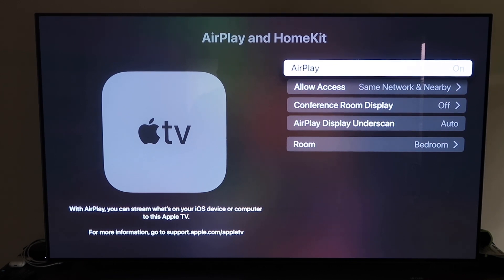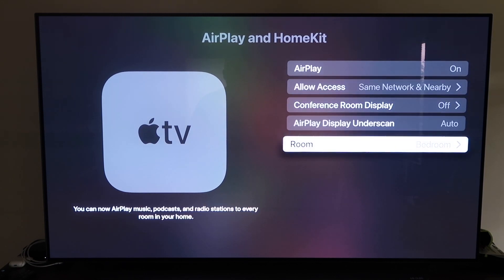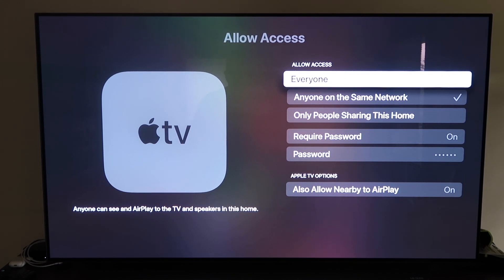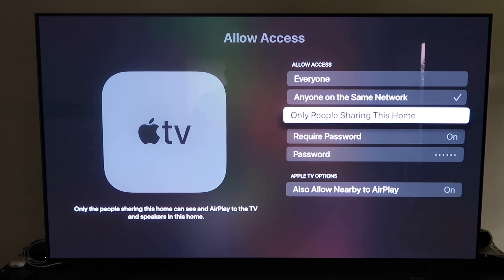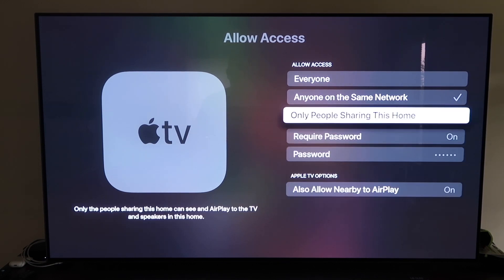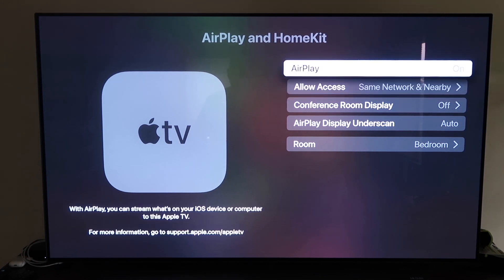Once paired, make sure your AirPlay setting is on. It'll ask you to name your Apple TV 4K to whatever room it's in. On the Allow Access setting, you have a few options: Everyone, Anyone on the Same Network, Only People Sharing This Home, or Require a Password. There's also Allow Nearby AirPlay. That's all based on preference. Go ahead and go back and make sure AirPlay is on.